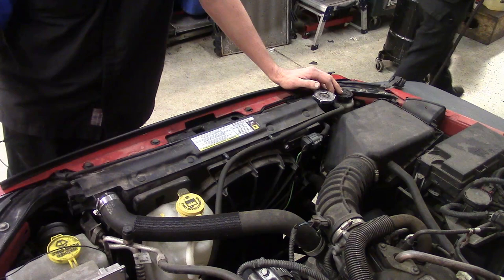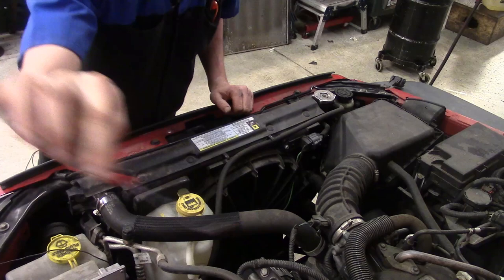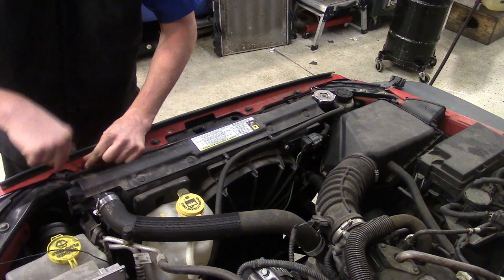In order to get the grill off, we've got to remove a total of six plastic fasteners — one, two, three, four, five, six. They're simple pull-up style. Just get a little tool like this with a pointed edge. That's what I use — it gets up under and pops it up. I try not to use side cutters because they tend to break them. We've got a total of six.